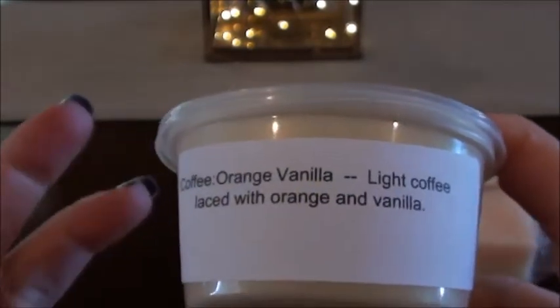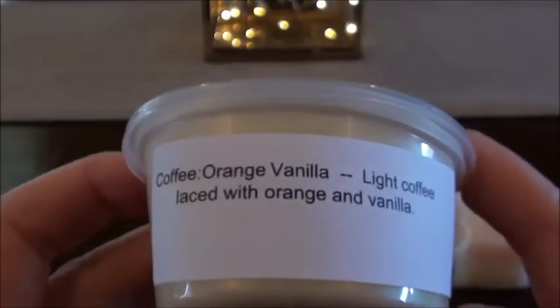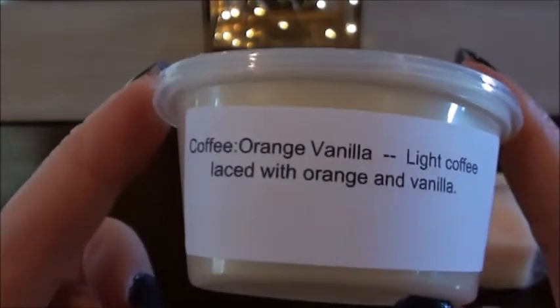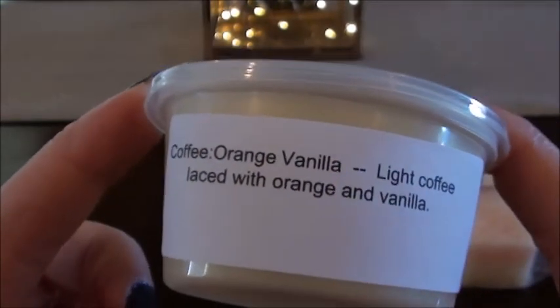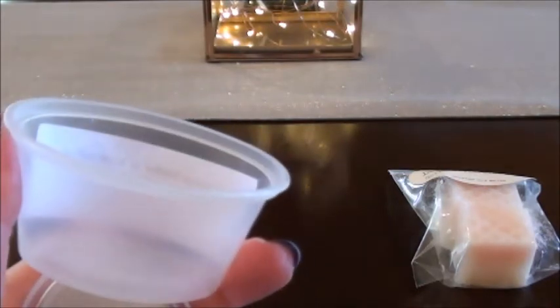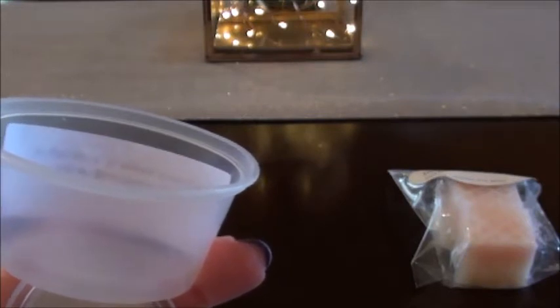Okay, so now this is where brainiac comes in — coffee orange vanilla. I thought I needed to put a scent description on that because I couldn't figure out what coffee orange vanilla might smell like. Then I realized I wasted my time making a label for that. It says 'coffee laced with orange and vanilla' — that's coffee orange vanilla, people. This one is actually not that strong on the coffee; it's more like an orange vanilla to me.